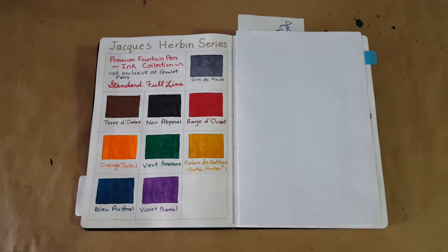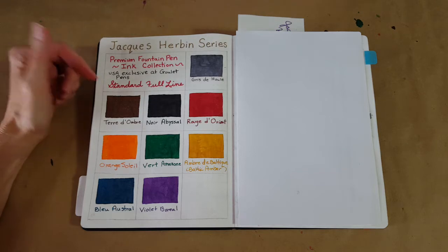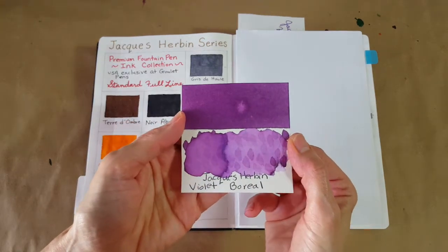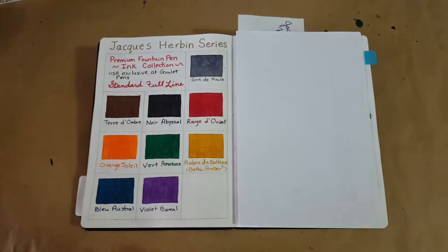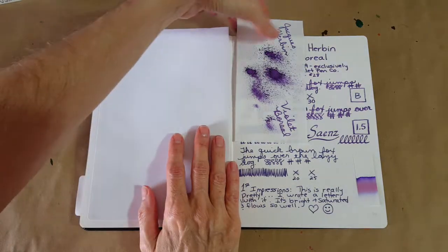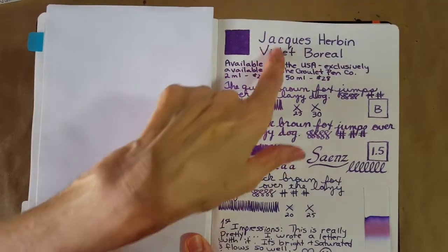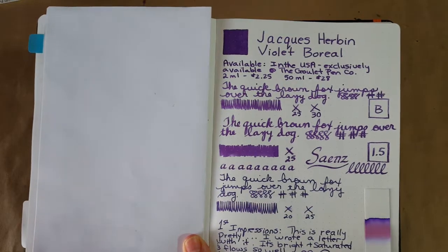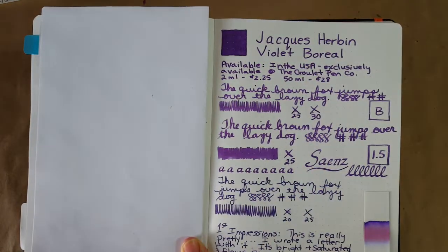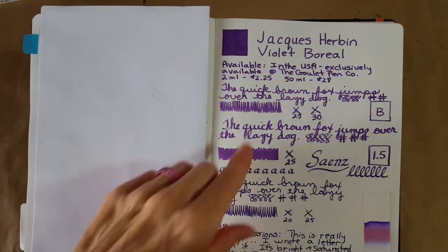Hello, welcome pen friends! Welcome to number nine in the series of the Jacques Sorbonne premium fountain pen ink collection standard full line. Today we're doing a very pretty purple called Violet Boreal, and I think you're going to like this one. These inks are available in the United States exclusively at the Goulet Pen Company, and they generously sent me samples of each of these ten inks.